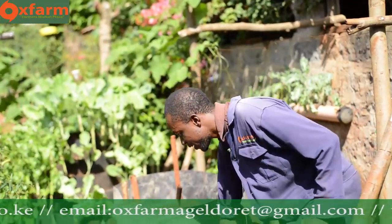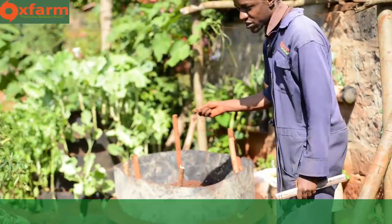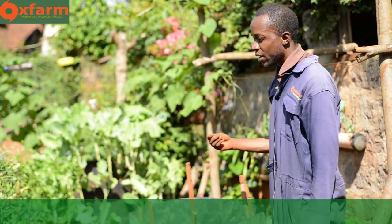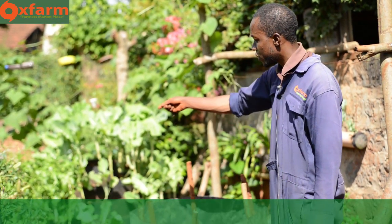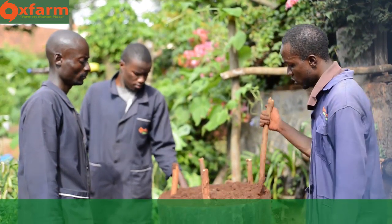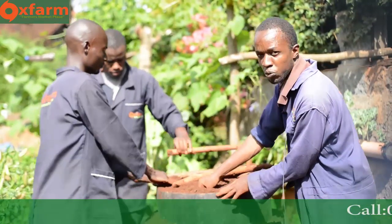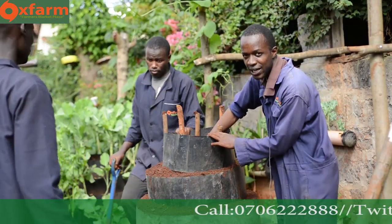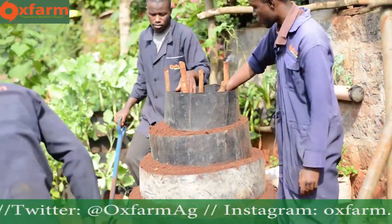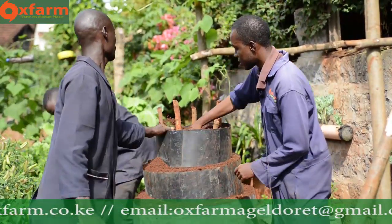We've already installed the three bottom layers. This is the fourth layer — we are going to repeat the same process. The first half of the layer we will fill with top soil, and then the rest we will completely fill with soil mixture. This is the fifth layer. Once it's full, you remove the short sticks and go to the final layer — the topmost layer. We will fill it again with the same process: start halfway with top soil, then the rest with top soil mixed with manure, before we finally finish the entire multi-story garden.